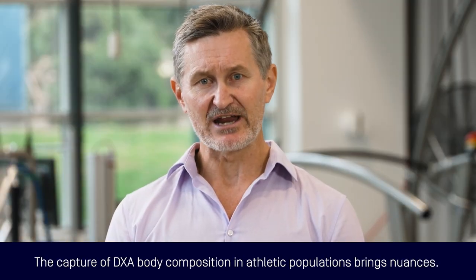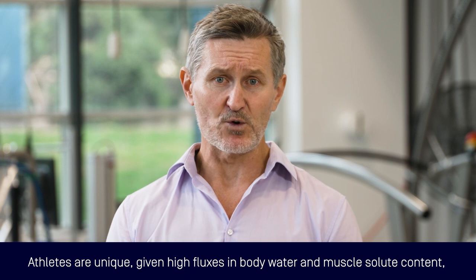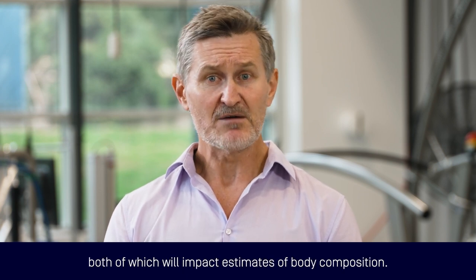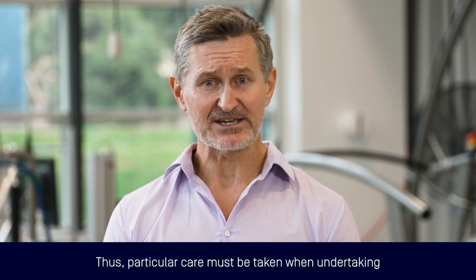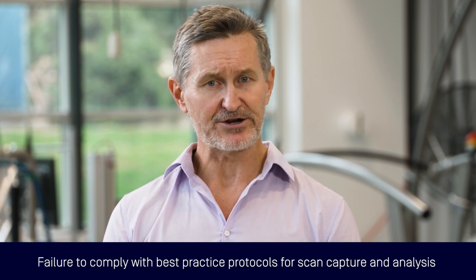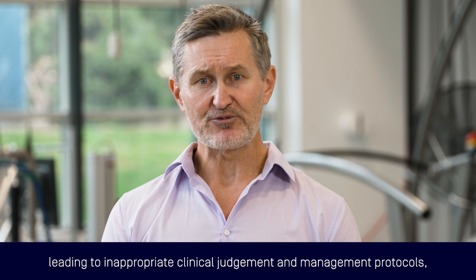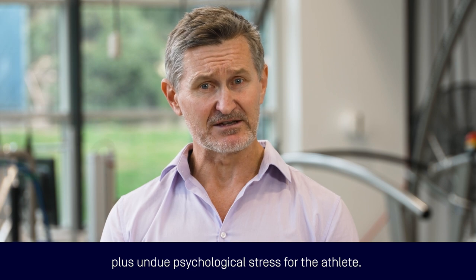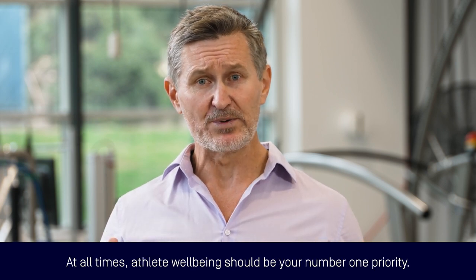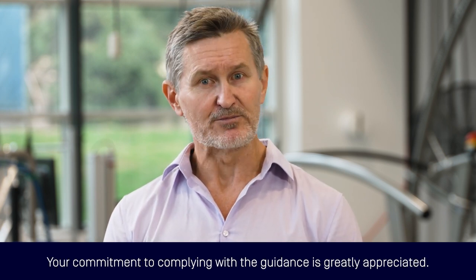The capture of DEXA body composition in athletic populations brings nuances. Athletes are unique given high fluxes in body water and muscle solute content, both of which will impact estimates of body composition. Thus, particular care must be taken when undertaking body composition assessment of athletes. Failure to comply with best practice protocols for scan capture and analysis will result in data which are erroneous, leading to inappropriate clinical judgment and management protocols, plus undue psychological stress for the athlete. At all times, athlete wellbeing should be your number one priority.